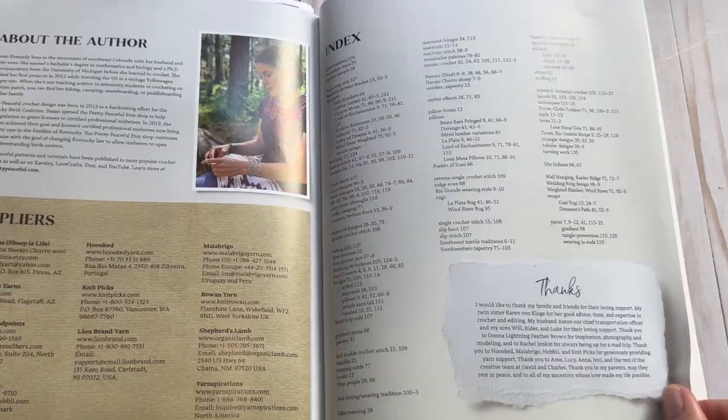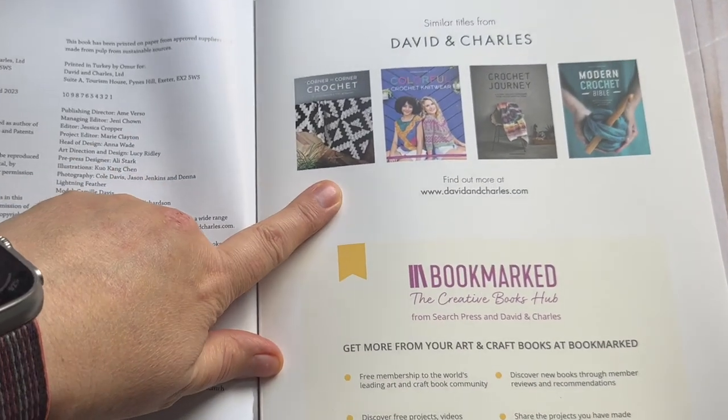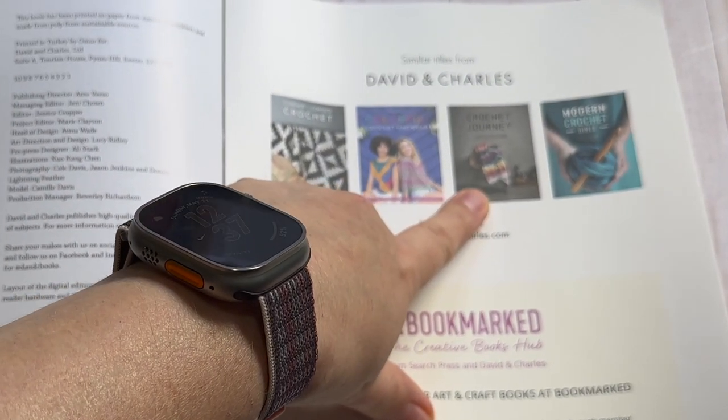Then she goes into her suppliers, about the author, and there are some more books by the same publisher. Crochet Journey is actually on my wishlist on Amazon — it's another book I want, because again, I love books. If you've enjoyed this flip through, please leave any comments or questions down below. Look at the description for links to the designer's Ravelry page and my affiliate link to Amazon where you can purchase it. If you've enjoyed this video, please leave a thumbs up and hit that little bell for notifications so you can see other fun content like this.